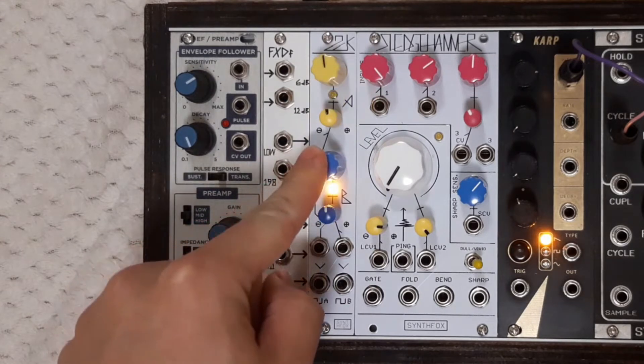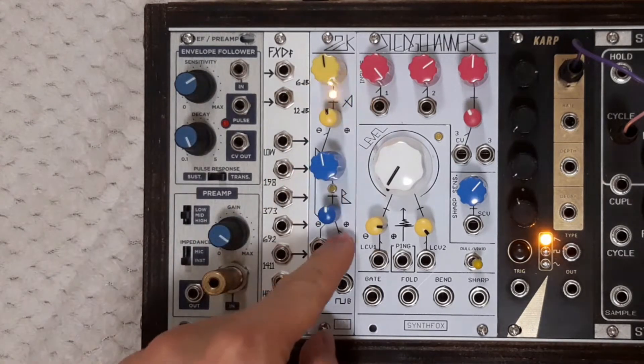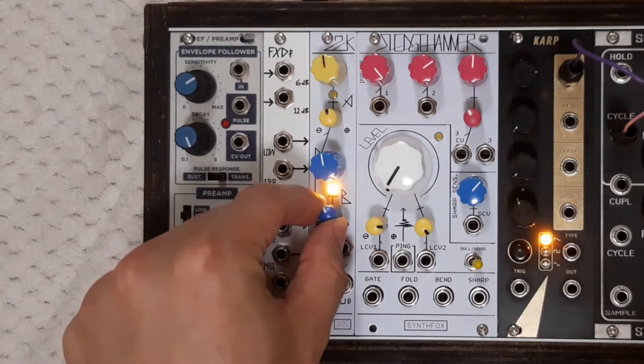Likewise, clock B has the big blue knob for the initial frequency, a control voltage input and its attenuverter.